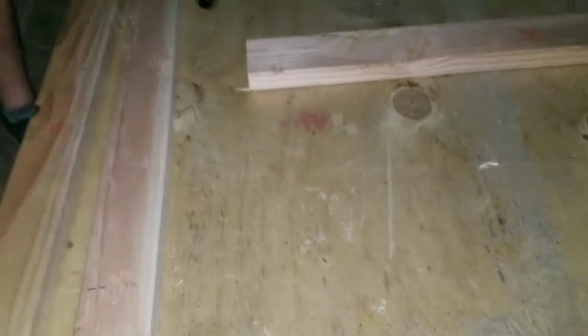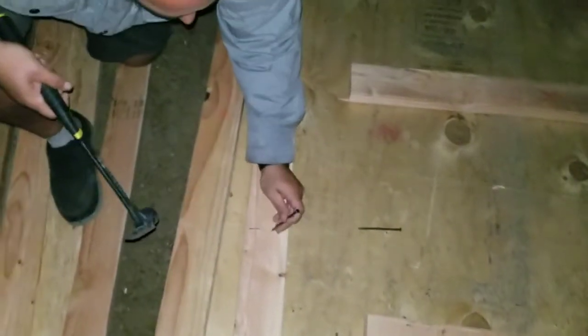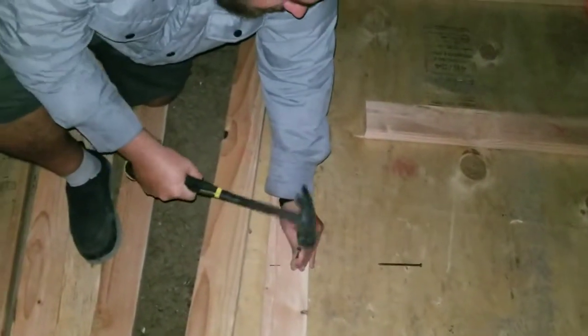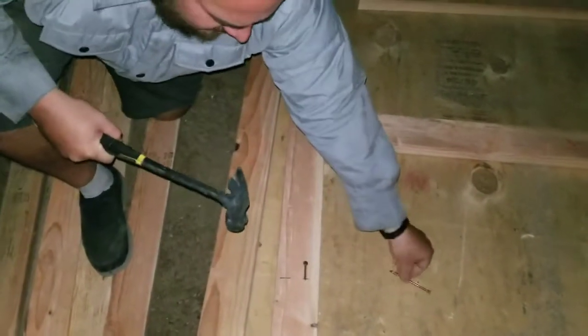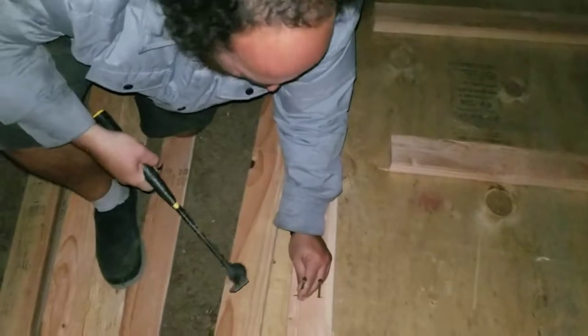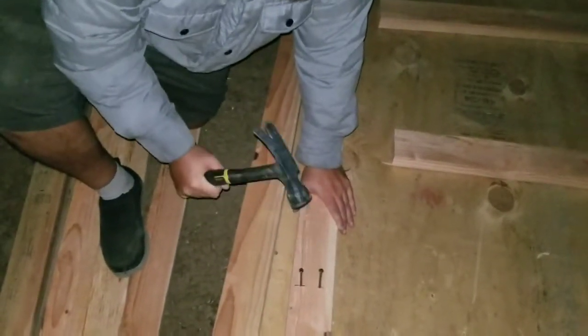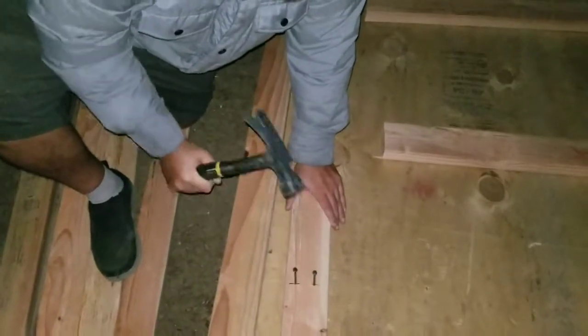So we ran out of sunlight, as should be apparent by the flash and the lack of light. We're newbie framers — worried about splitting everything, pre-drilled every hole, and we're having trouble actually getting it installed. It just slides off the plywood when we try to nail it in. So we're having some newbie issues. Day one framer, day two more nails.